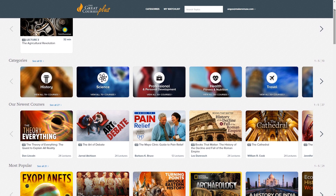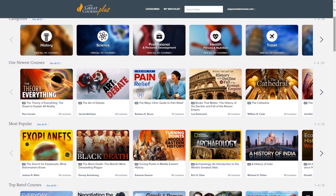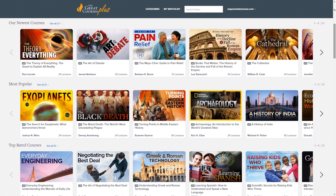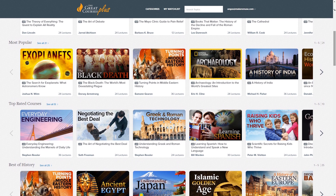The Great Courses Plus is a subscription on-demand video learning service which provides you with unlimited access to over 7,000 top-notch lectures and courses from top professors from the Ivy League and other great universities globally, as well as experts from places such as National Geographic and the Smithsonian.